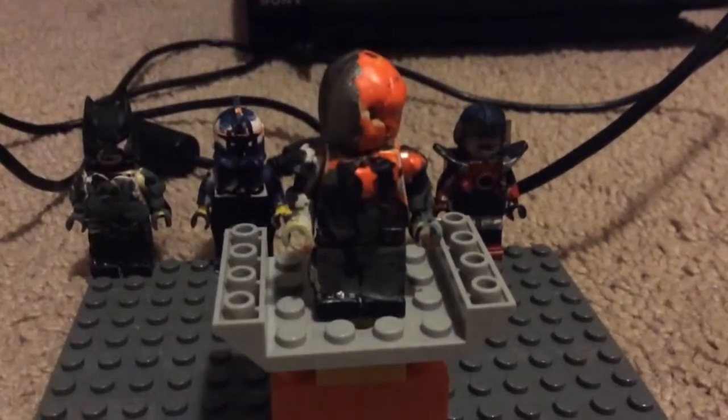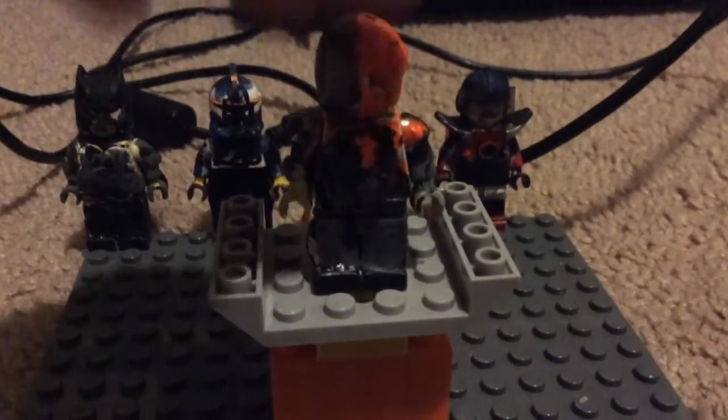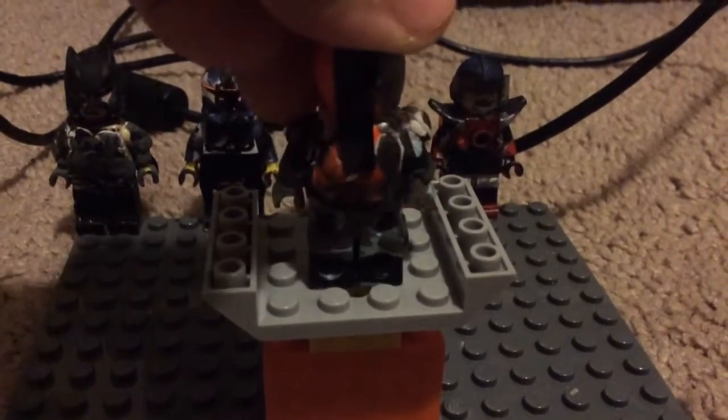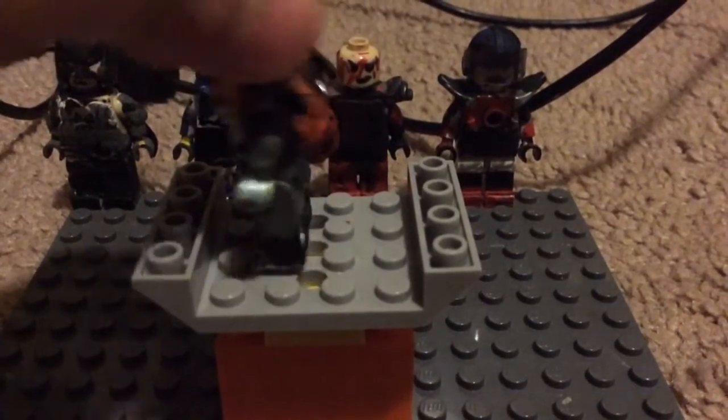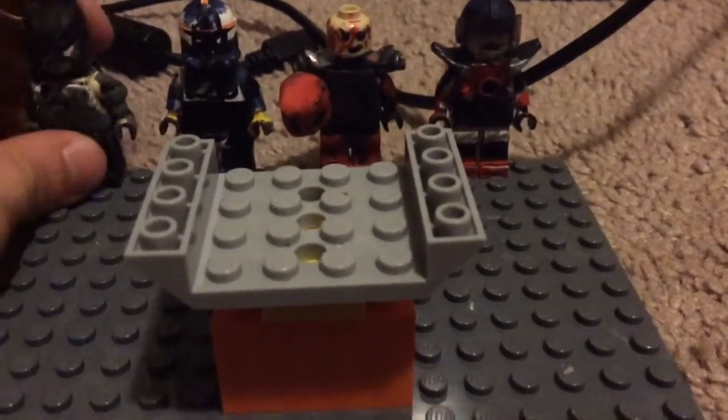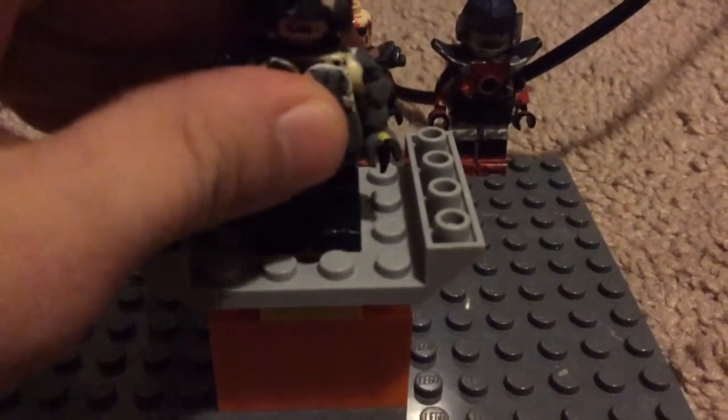So most of this guy is sculpted and painted, based off of Batman Arkham Asylum or something — I forgot what game it is. I used E-Tape for the strap on the back of him. And here's the other side. I think that's it for Deathstroke.